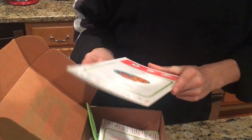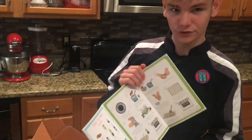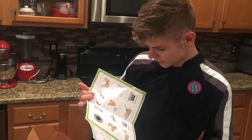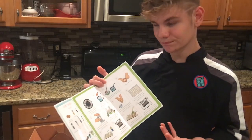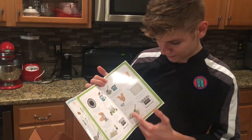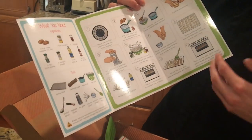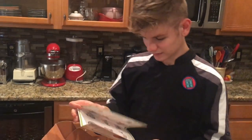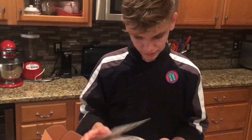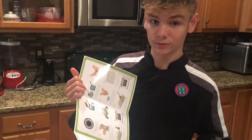My next recipe card is tater tots — so cool! I've always really wanted to do tater tots because the ones from the store are so frozen. Looking at this one, I really see my chef-it-up moment being when they're baking and halfway done — that's when I would add cheese and bacon and make them loaded tater tots. They teach some really good skills here, like how to use the grater, which is a must.